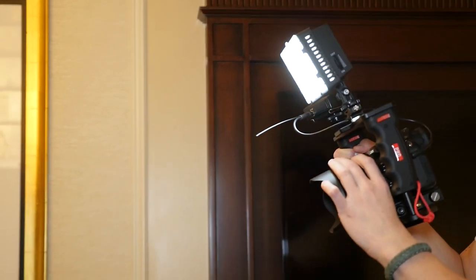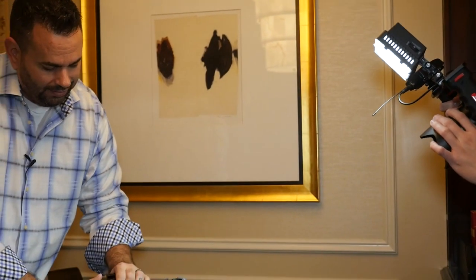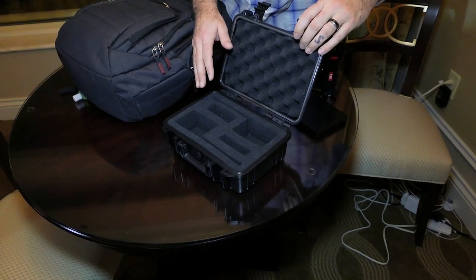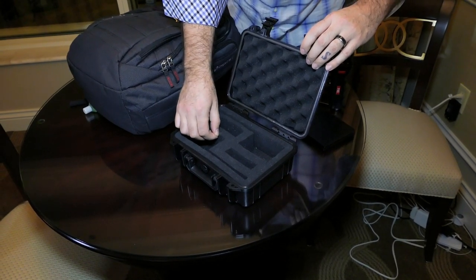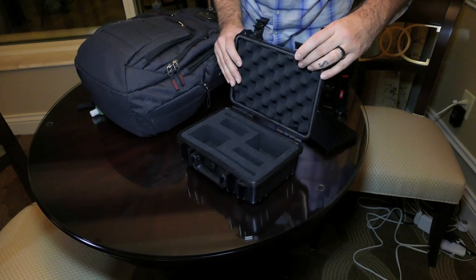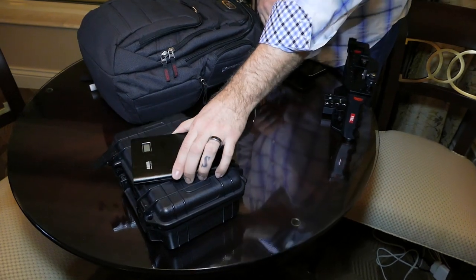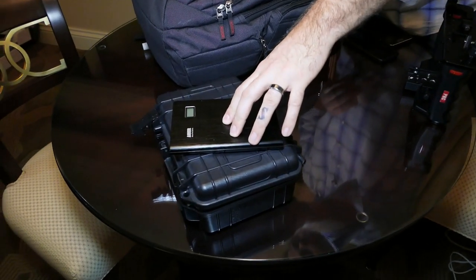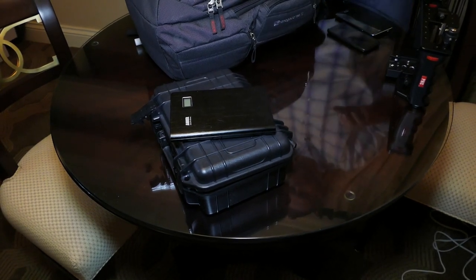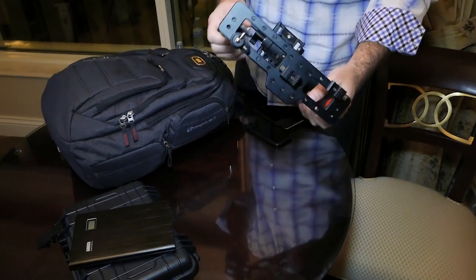What I don't have in the bag is this case that came with my Canova motor for my slider. It's a customizable case I never used, so I took the little foam blocks out and made it work for my Sennheiser setup. I also have an Anker 20,000 milliamp battery that may or may not make it to the show floor — I have some smaller ones inside.